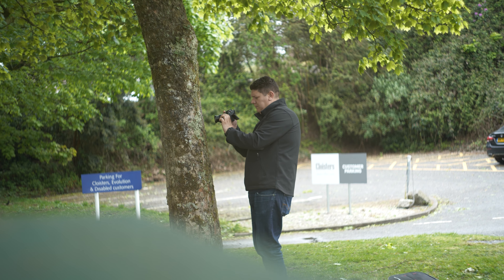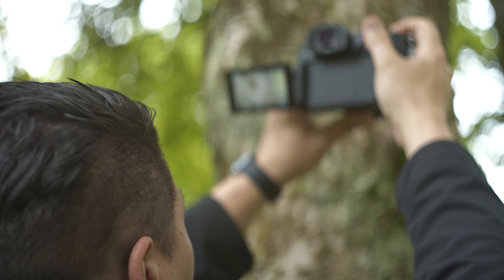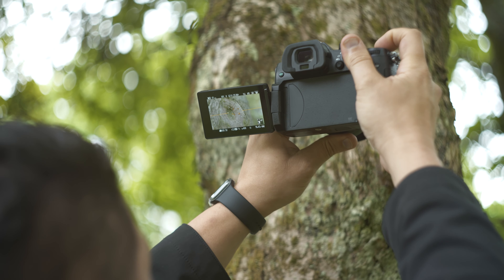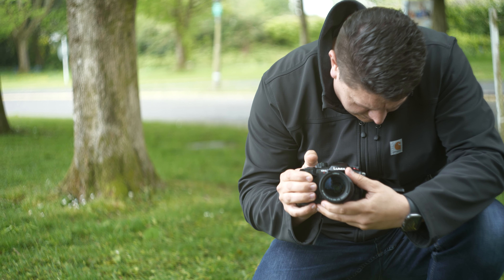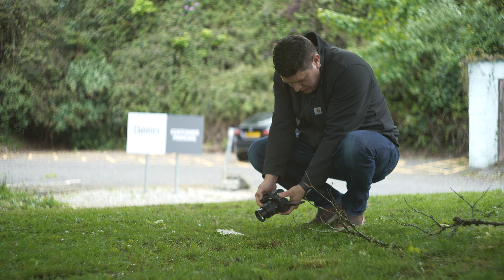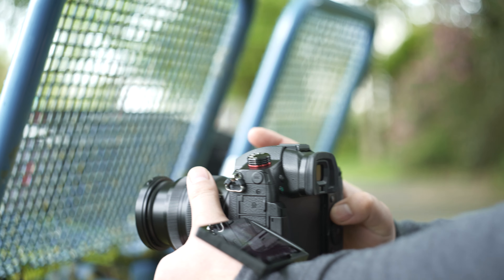So, why the GH5 II? It seems clear that this camera will be aimed at those not already in the Lumix ecosystem, offering a 2021-proof GH5 with some really interesting and notable new features for content creators looking to jump into the well-loved world of Micro Four Thirds filmmaking. For more information on the Panasonic Lumix GH5 II, there will be some links below. Thanks for watching and we'll see you next time.